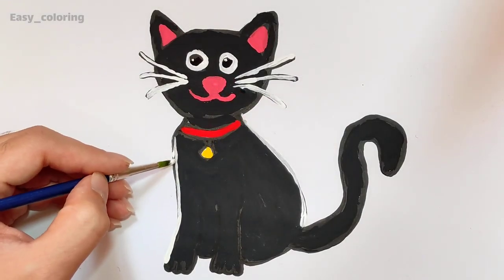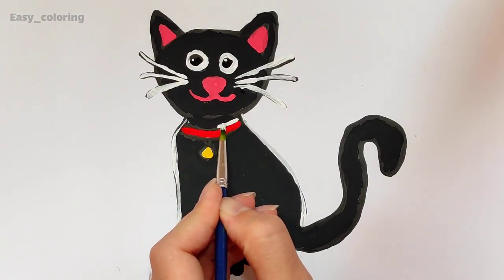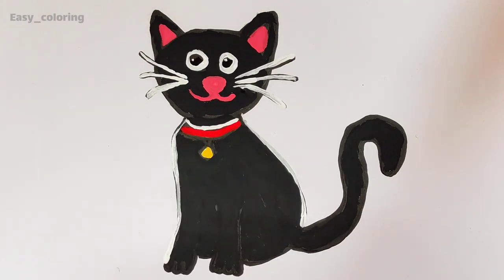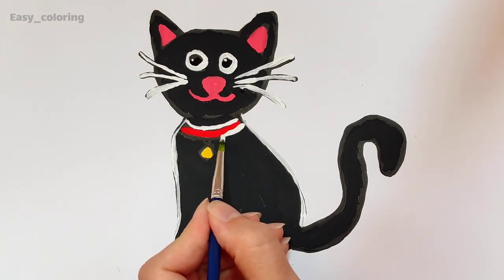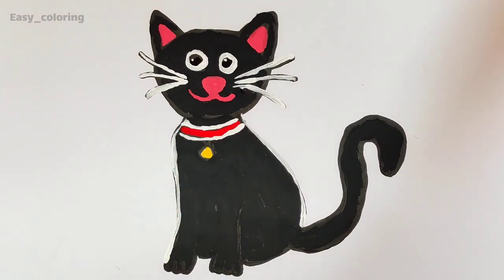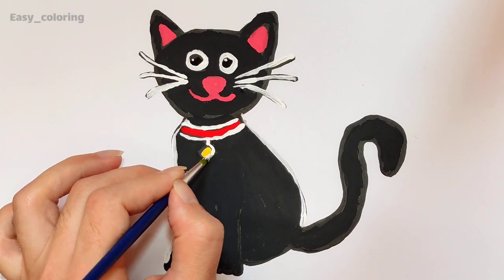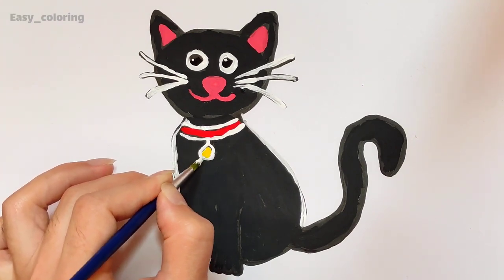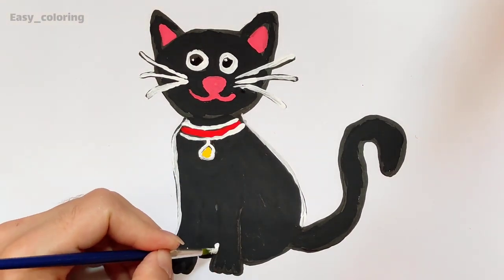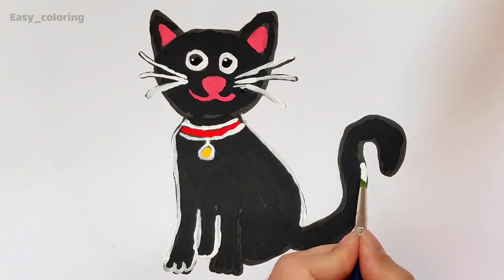Diggory-diggory-duck, the bird looked at the clock. The clock struck two, away she flew. Diggory-diggory-duck, tick-tock, tick-tock. The dog barked at the clock. The clock struck three, bitty-dee. Diggory-diggory-duck, tick-tock, tick-tock.